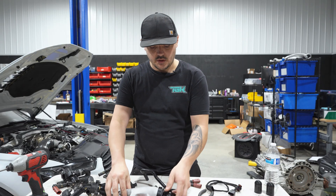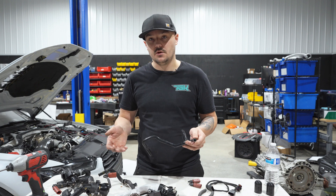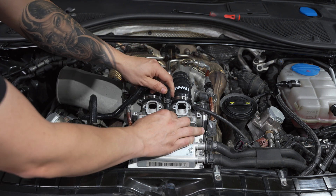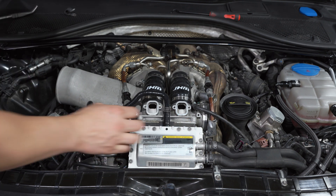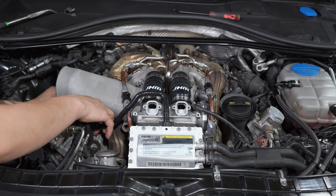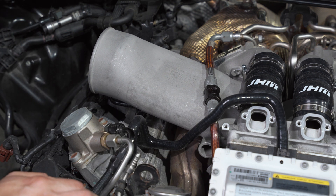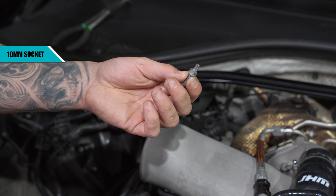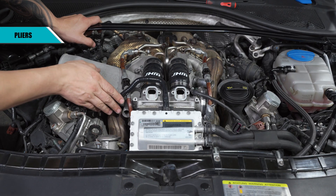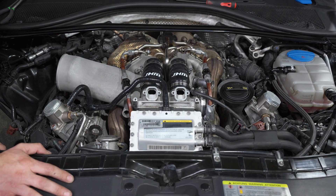Now that the blow-off valve is essentially assembled, we need to install the hose. Put the hose clamp on after getting the hose on first. The top of the hose goes on the blow-off valve — push it all the way. Do the same for underneath, take the hose clamp, and put it around. Now install the caps that cover the intake ports: use the two supplied caps and the supplied hose clamps to tighten them down.